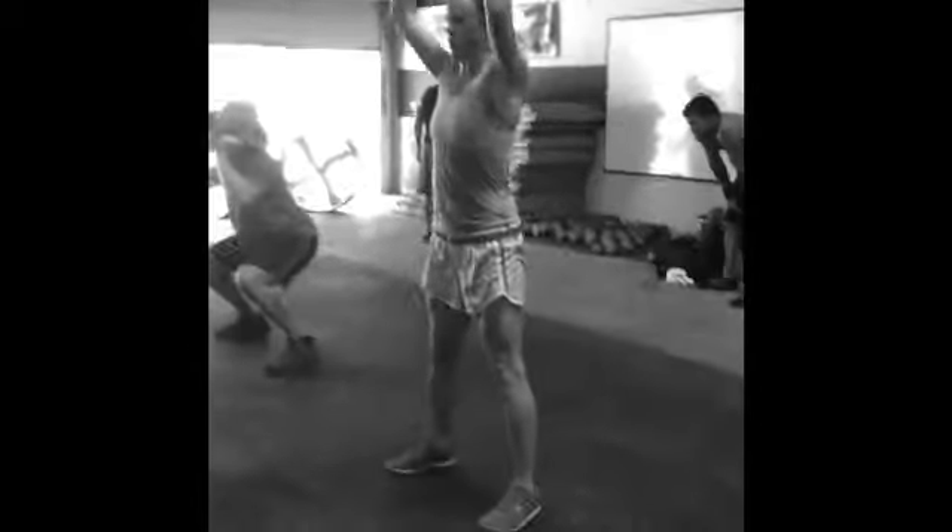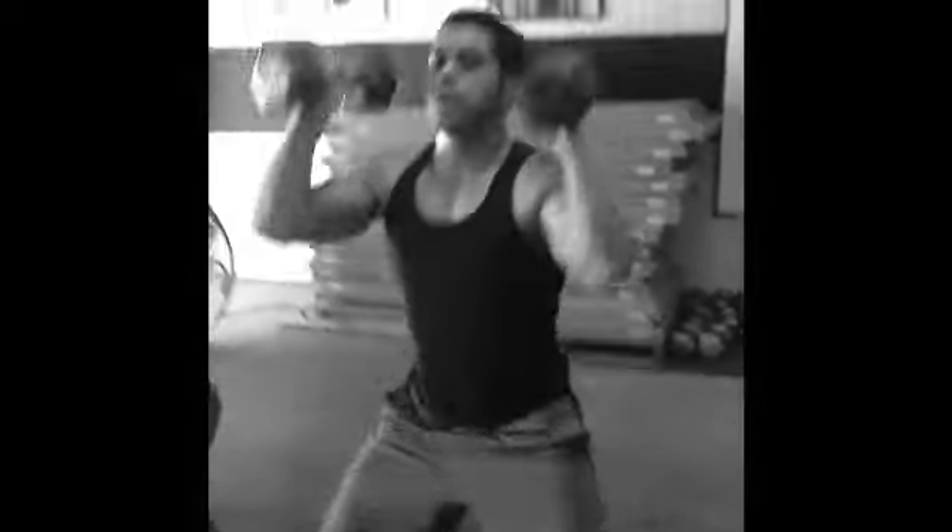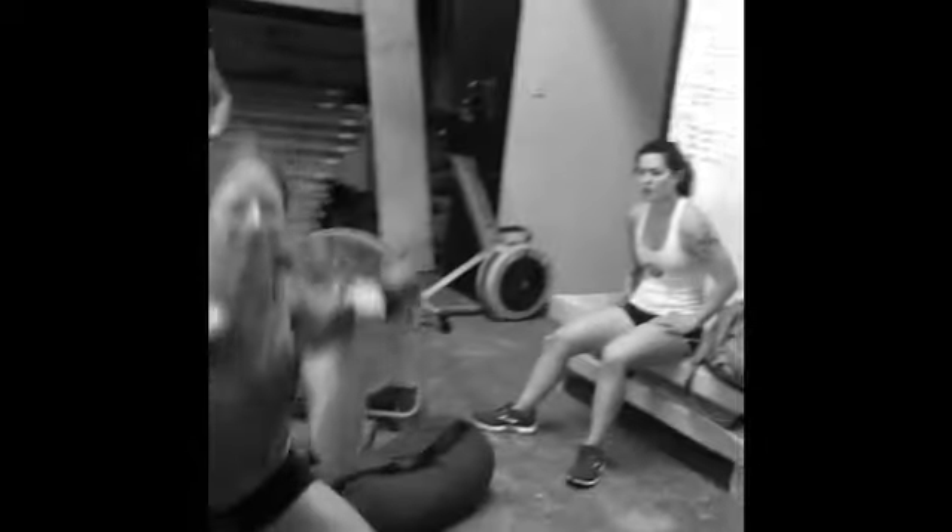Get it, guys, come on! Come on, get it, guys! Nice — use those legs, pop up. There you go, Amy. Use those legs, use those legs.